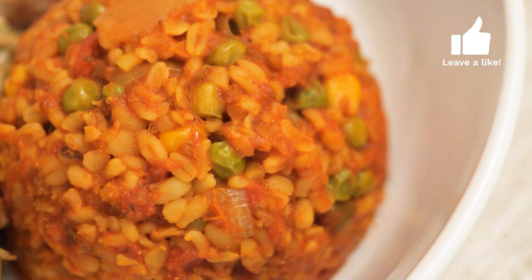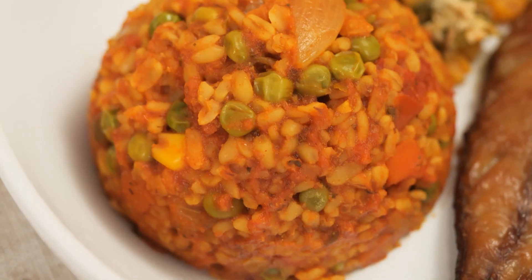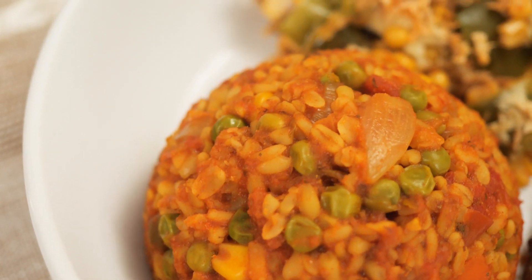Like I mentioned earlier, there's going to be a list of ingredients down below. If you do try this, don't forget to tag me on social media at Conscious Foodie, and until next time, stay happy and healthy. Bye!